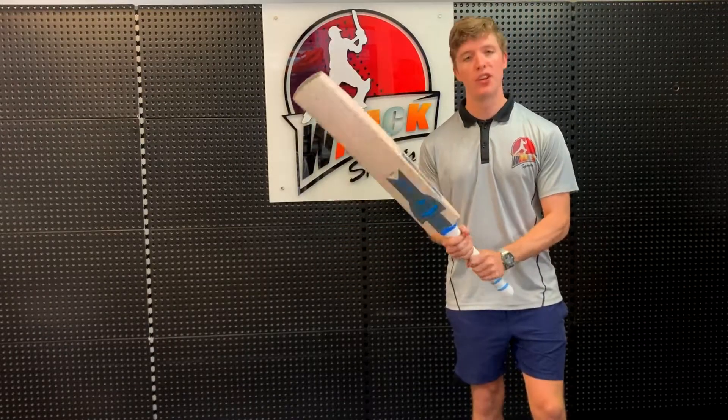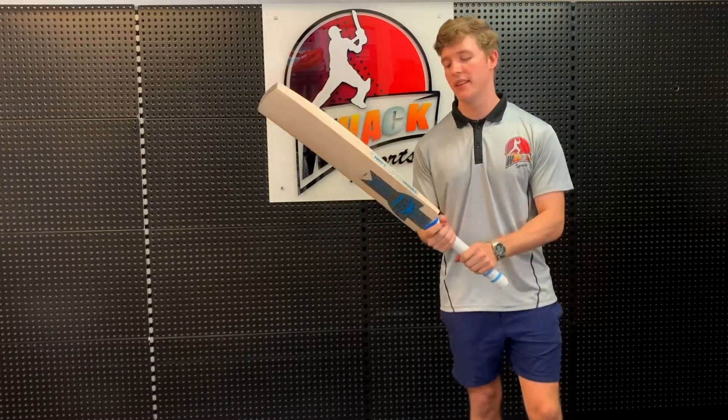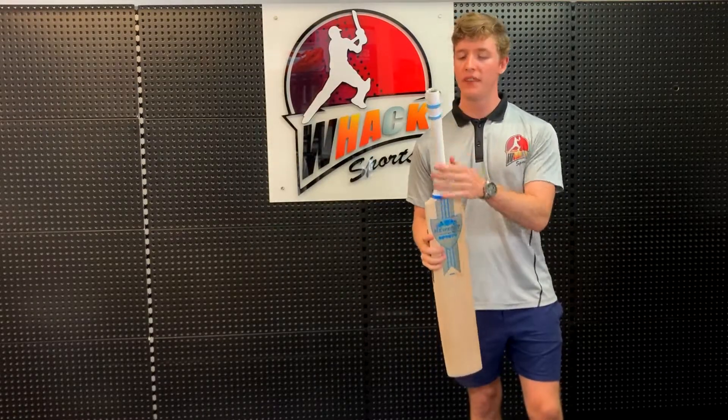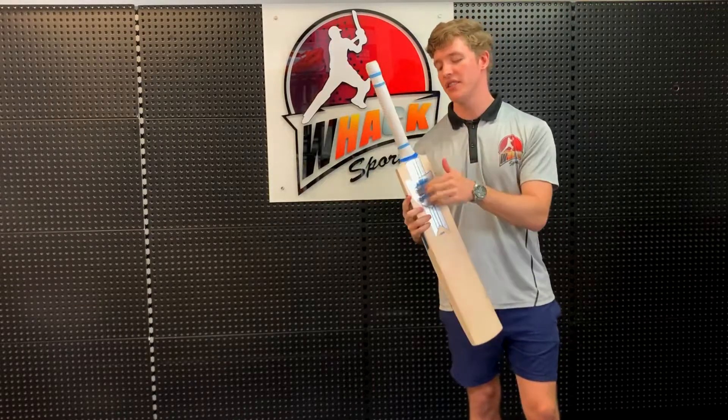The handle of this bat has the semi-oval bottom hand, rounding off to the oval top hand, so that's going to give you a bit more control. It's got the scale grip pre-fitted as well, with the colours matching the stickers.